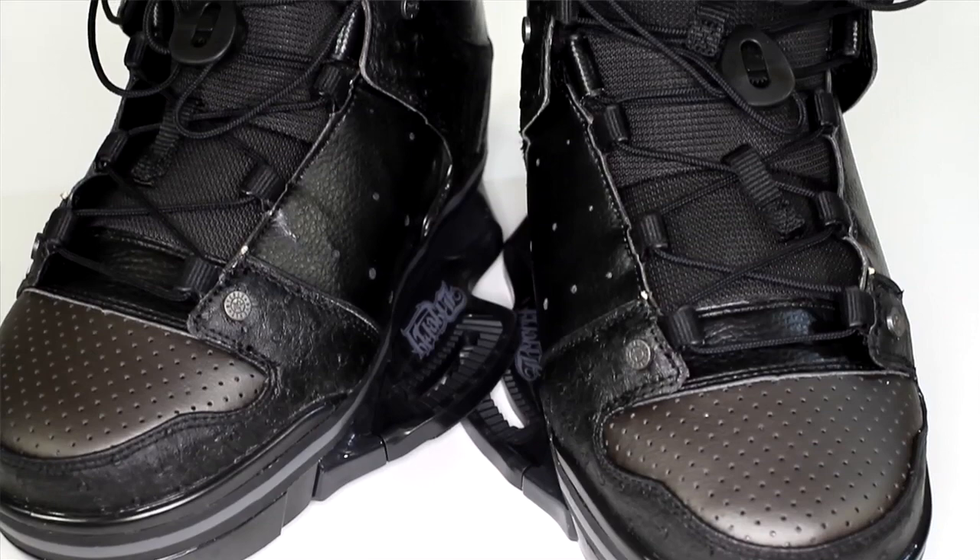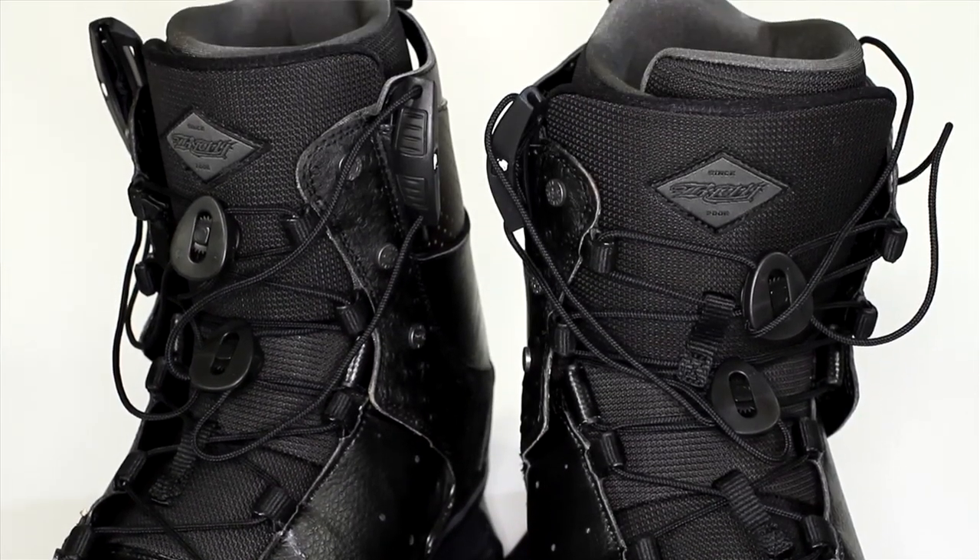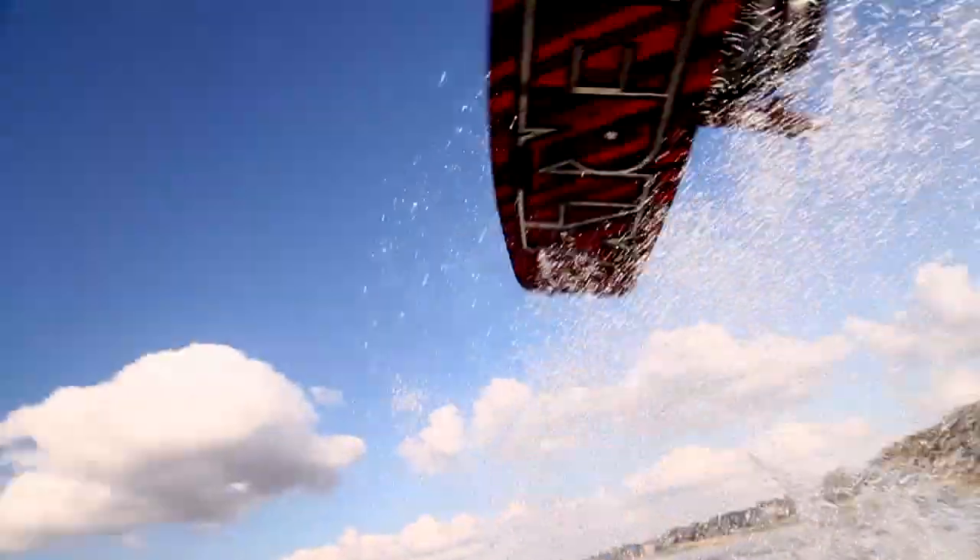First off, we have the Byerly Pro Boot. This is the highest end, stiffest boot we have on the line. It has a maximum support upper cuff, so when you cinch the boot up, it really squeezes the top of your shin and helps the boot stay nice and tight.